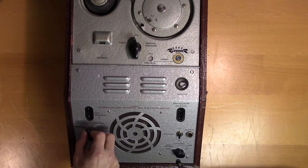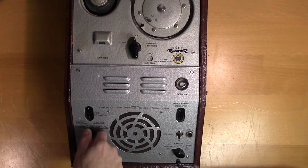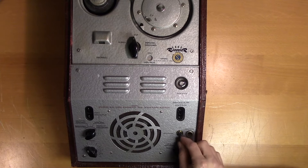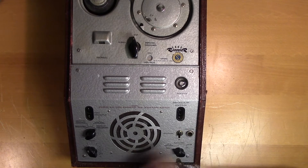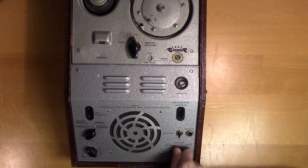Here is the line input, and here you can toggle between the different modes of this device: this is for playback, this is for microphone recording, this is for line recording, and this is to use the device as a microphone amplifier. Here we have the volume. Here you toggle between external speaker or internal. Here is the microphone input, and here you adjust the color of the sound.